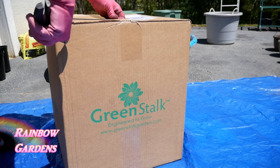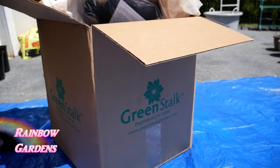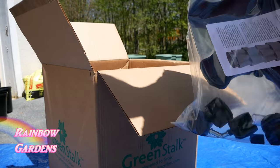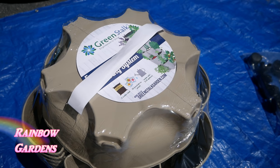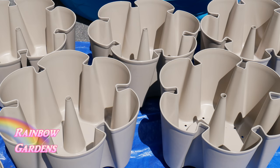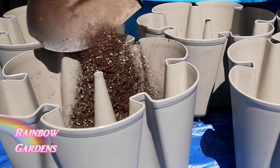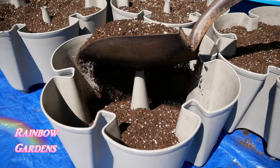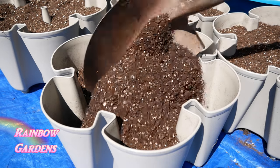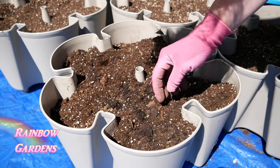Now let's unbox the GreenStalk system - you can get one anywhere from a three-tier to a five-tier. I also ordered the mover with my system. I really like this soil mixture because the coarse vermiculite helps retain a lot of water, which is very important. We'll fill up all the pockets, pushing a little soil out so they are nice and full.